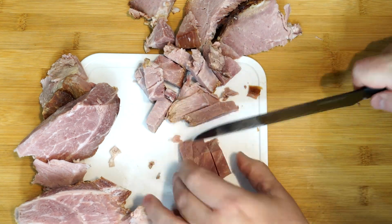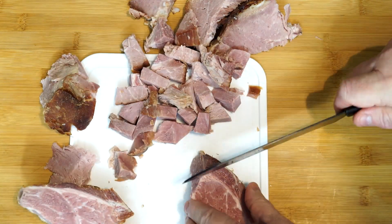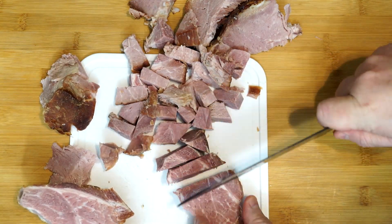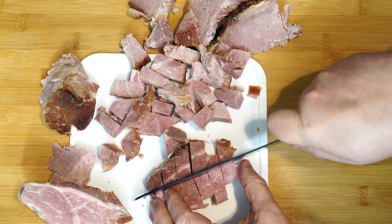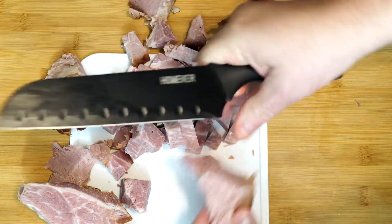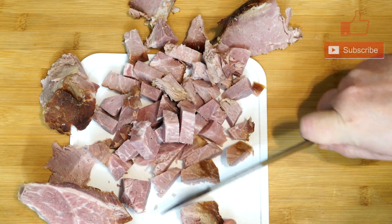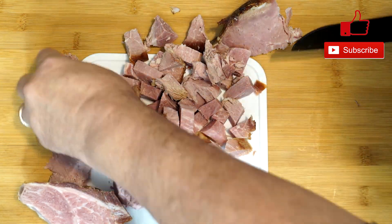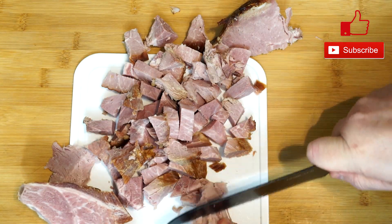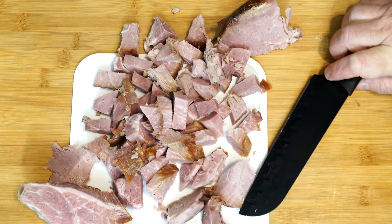If you don't have ham, get some ham hocks. They sell them at the grocery store — they are a little pricey, but you can get them, put them in, and it will do the job. So I'm going to cut my ham up and get it ready, then move on to the next step. Make sure when you cut your ham up, you cut it into small enough bits that will work if people are spooning this out of a bowl to eat.